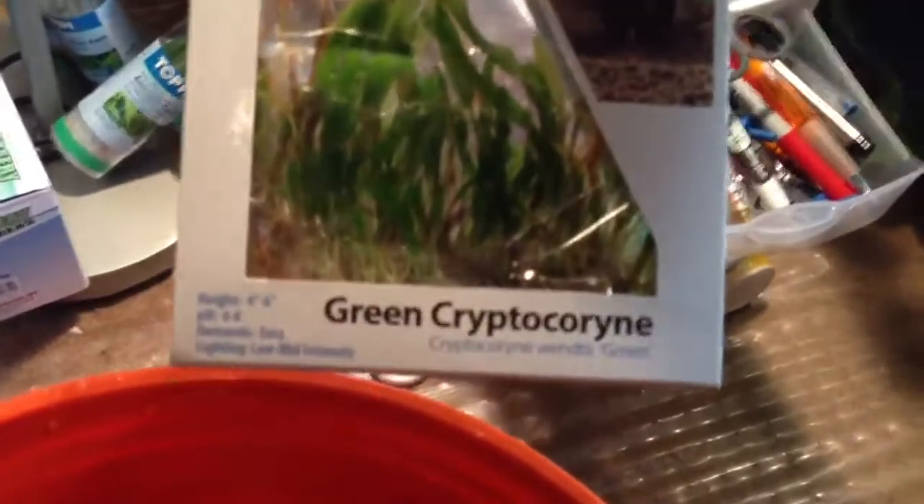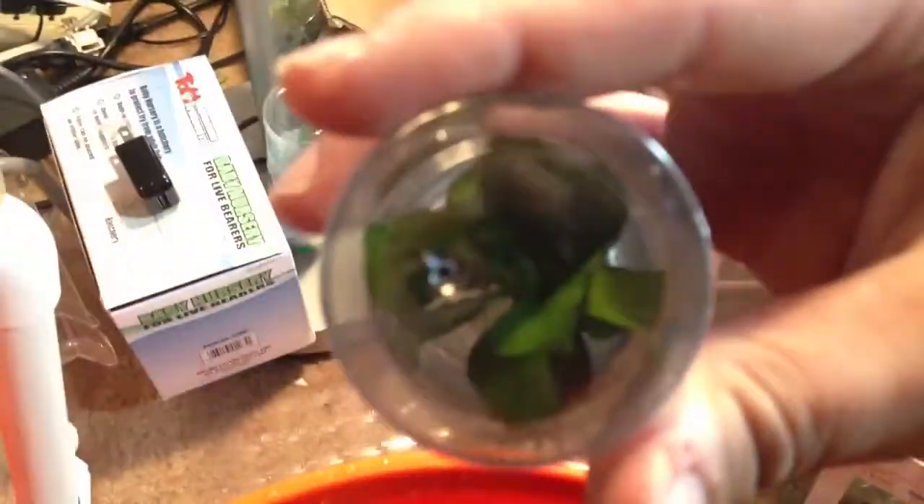Instead of getting a bunch, get this stuff. I got some green Cryptocorin. I already told you I was getting these. I got an Amazon Sword — it's just a little baby, just a small version.